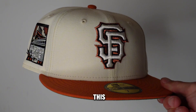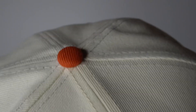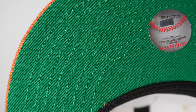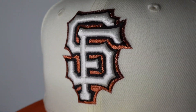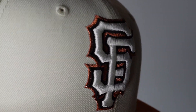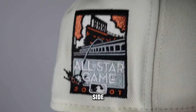Next hat we got is this San Francisco. It's beautiful. It has a chrome dome, burnt orange brim, burnt orange button. It has a good green under visor. The front logo has a metallic copper outline, real black outline. The front main color is white.